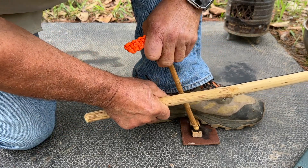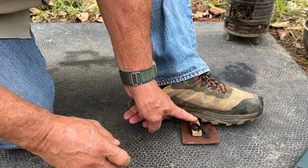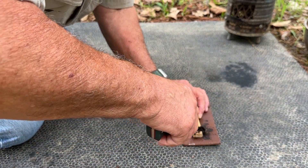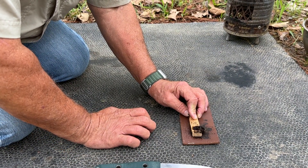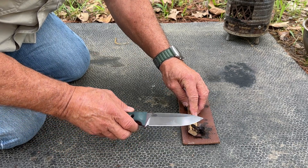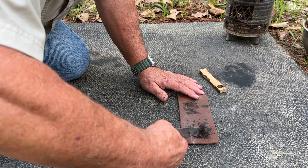Oh yeah — I think I got it. This should be dry enough not to go out. Excuse the heavy breathing; this isn't an easy thing to do at 68 years old. This is only half of it, y'all. The other half is getting it to ignite a tinder bundle.